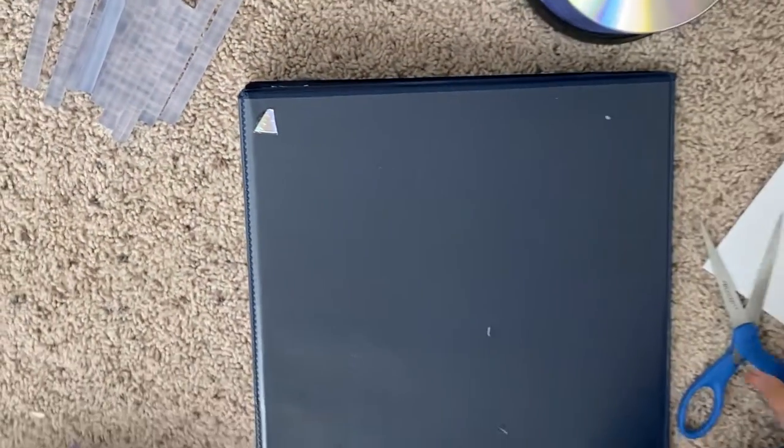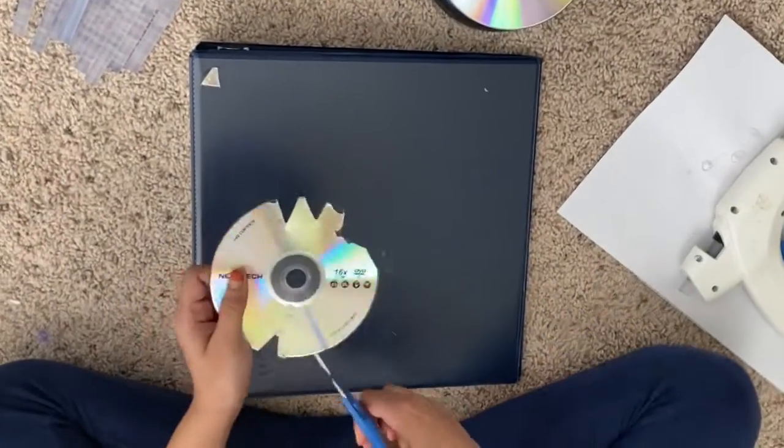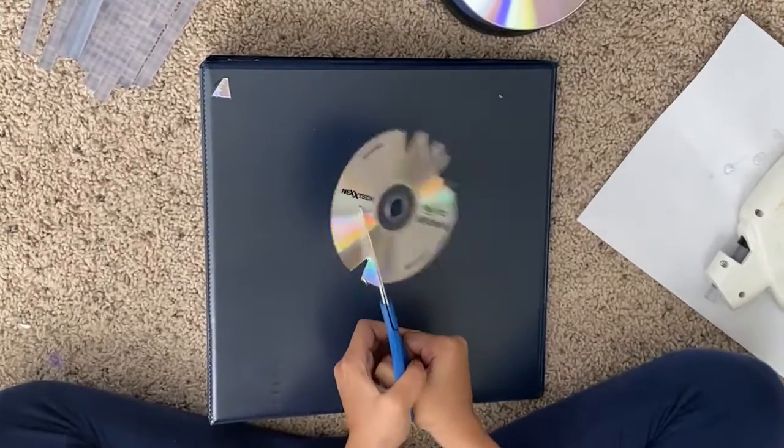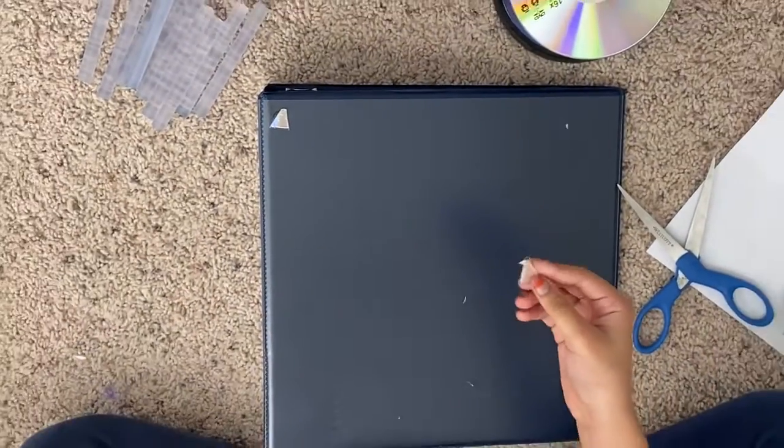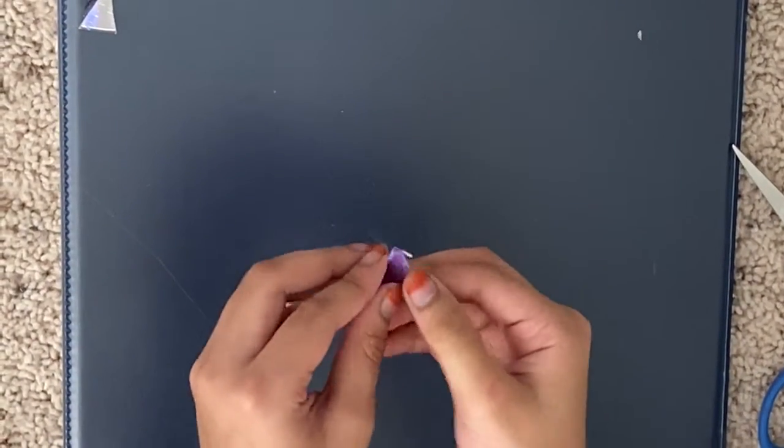Now let's do that again. So you would cut a triangle, and then you would peel this part off.